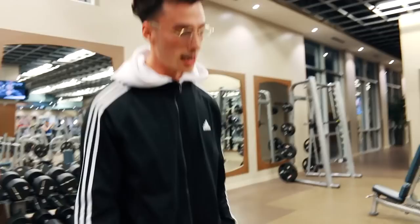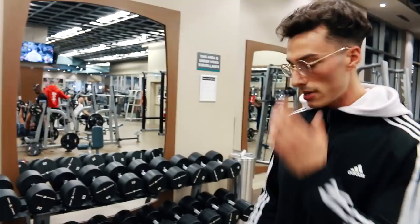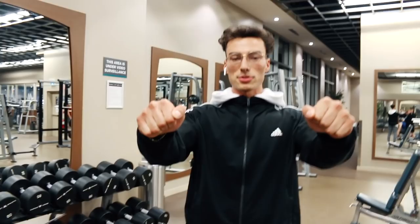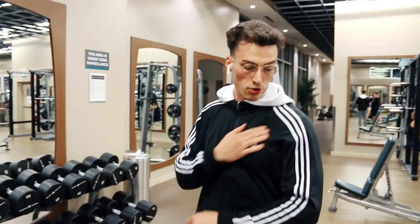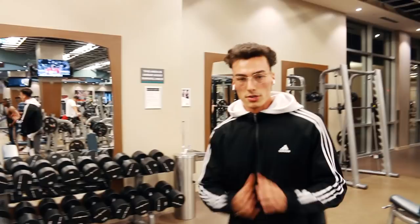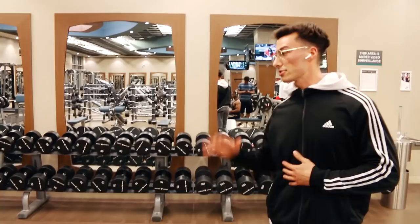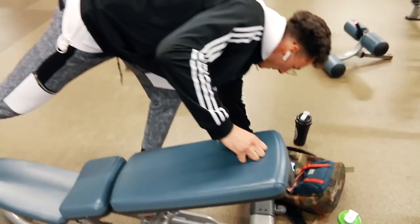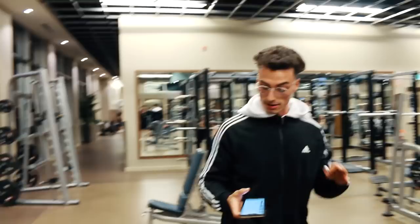Two key tips: number one, instead of benching with your elbows flared out wide, turn your hands slightly — almost at an angle — to put less stress on your shoulders. Number two, control the movement. Don't let your joints and momentum take over — control the weight down. We progressed from 25, 45, 65, 80, and now 90s. Even going up in weight, never sacrifice form. That is rule number one.